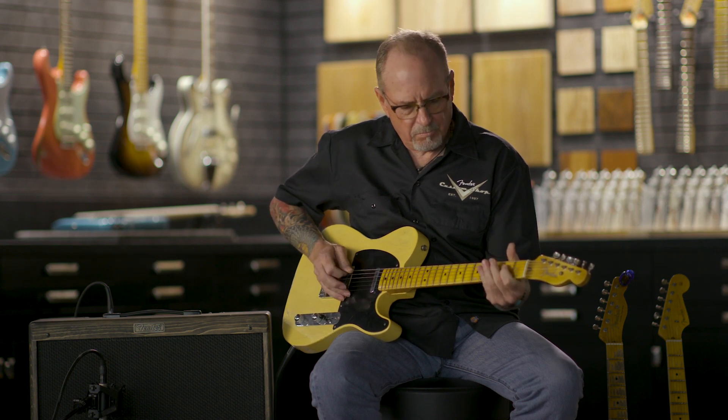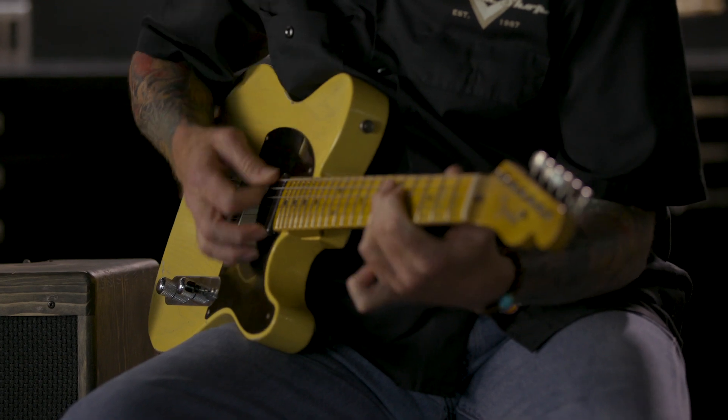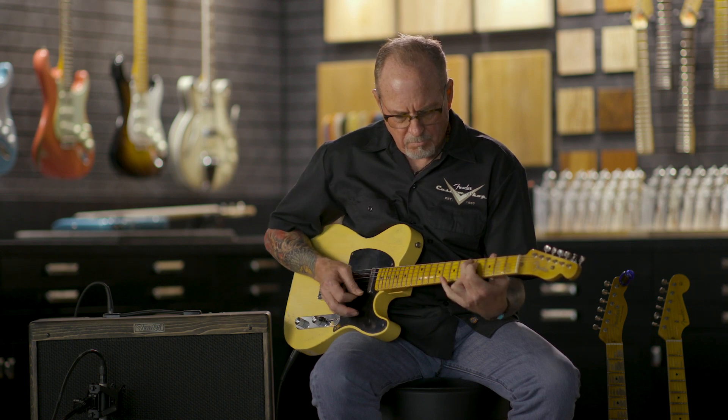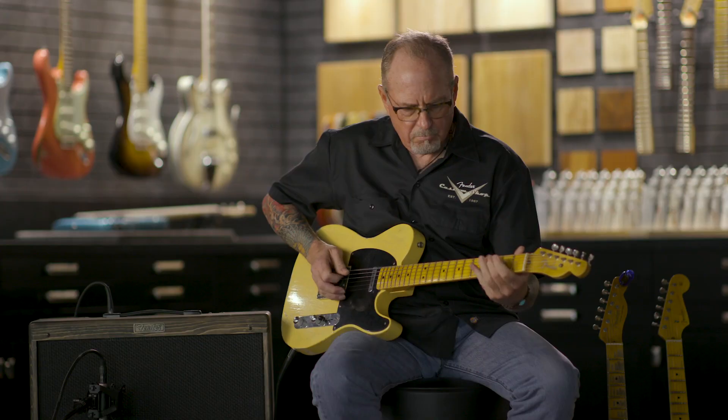So we're going to start off by listening to the bridge pickup. You get this really raw, early 50s Telecaster tone that has hair on it.